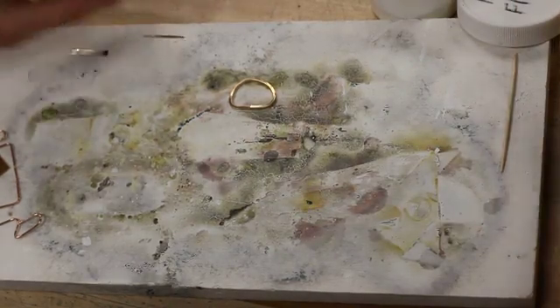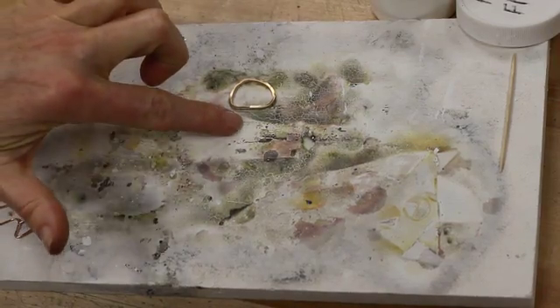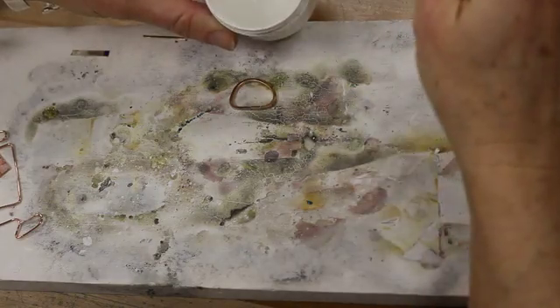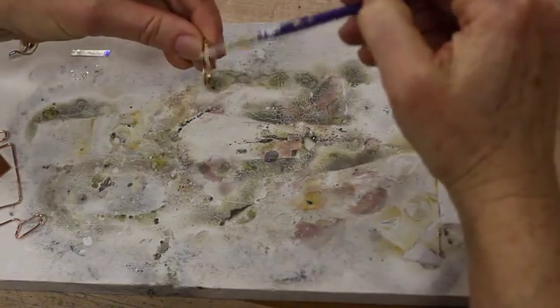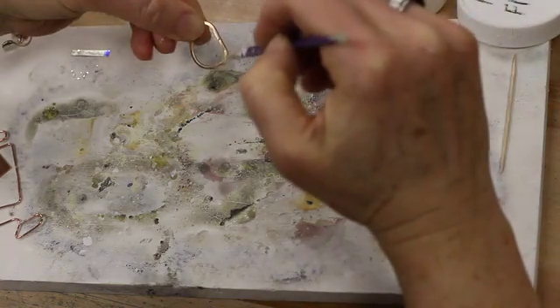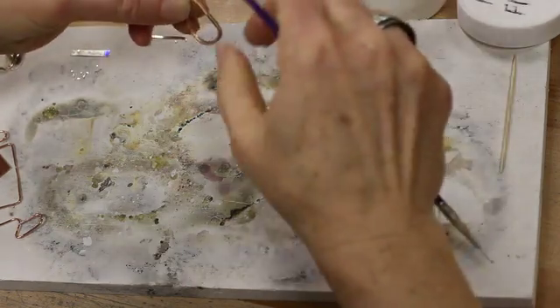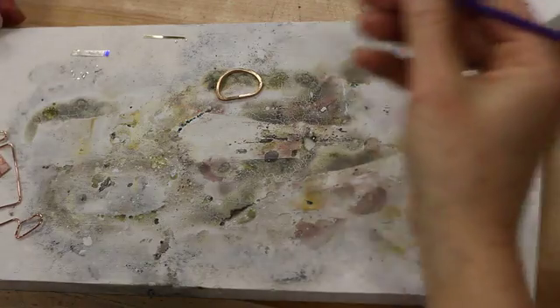The solder, when liquefied, will seal two ends of metals together that are touching with no gaps. The flux is what you're going to use to protect the metal from fire scale, to help clean the oils off of the metal, to help pick up the solder with the brush and hold it in place, and it provides a glassy surface for the solder to flow so that it will be a cleaner solder seam.